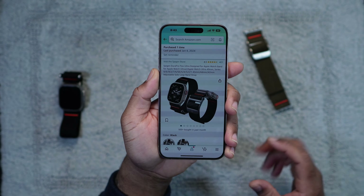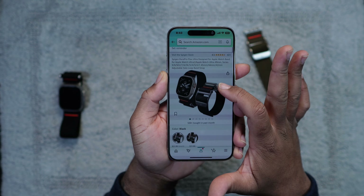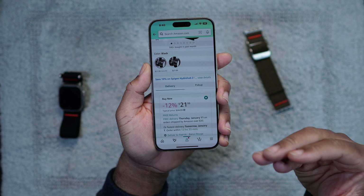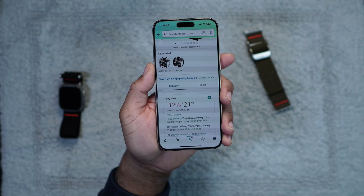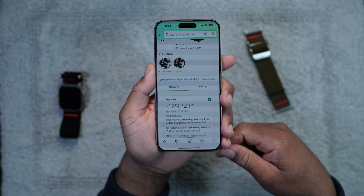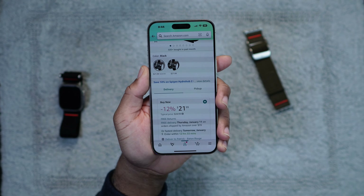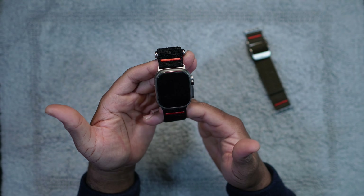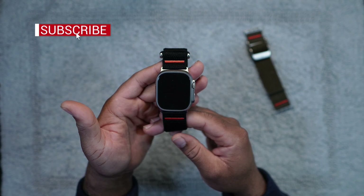Here's where you would want to buy it — it'll be on Amazon. The Spigen DuroPro Flex Ultra, as of the posting of this video, has a 12% off coupon, so the original price of $24.99 comes down to $21.99. That's still three times cheaper than one Apple Watch band. If you found this video useful or informative, drop a like, share the videos, and if you have any questions about any products I feature on this channel, drop a comment.